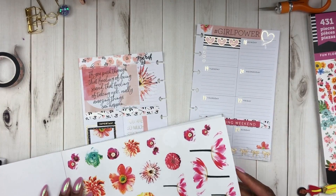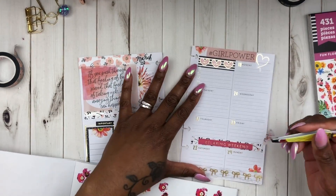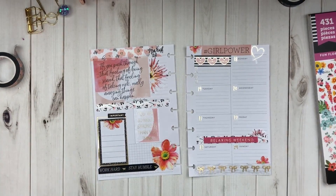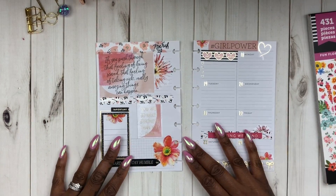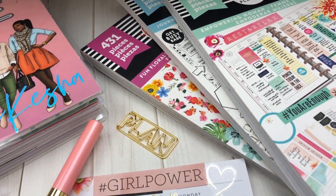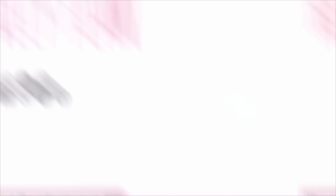Alright loves, that's it. I'm going to add a flower to this relaxing weekend banner and then I'm parting you farewell. If you've enjoyed this video, make sure you give me a big thumbs up, drop me a comment below, subscribe to the channel, and click the notification bell so you never miss a new video or live stream. If this video has inspired you, share it with your planner friends so they can also be inspired to create their own lovely plan. Until next time, planner fam — peace.